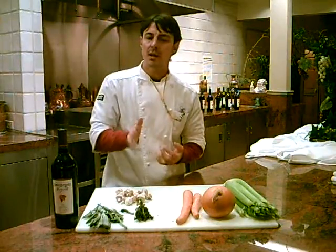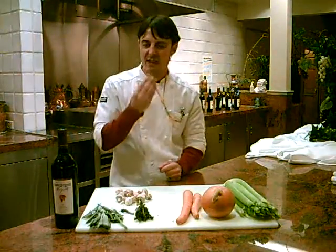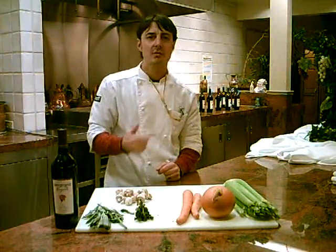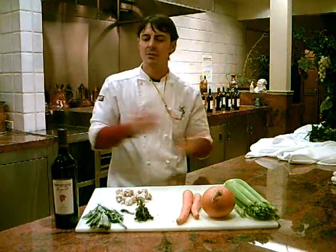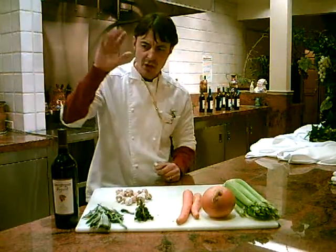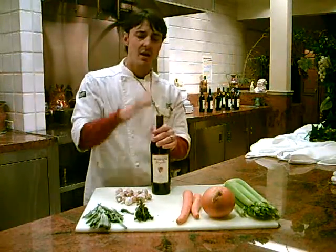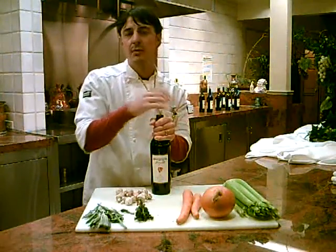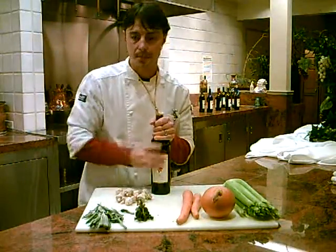Herbs like rosemary you probably wouldn't want to use because it's really woody and tough — even chopped finely, you'll get little bits stuck in your teeth. Dried bay leaves are a good thing, but be careful: they're very potent when braising, so use just one or two. Wine is another great addition — red wine for beef or pork, white wine for chicken or a vegetarian stew.